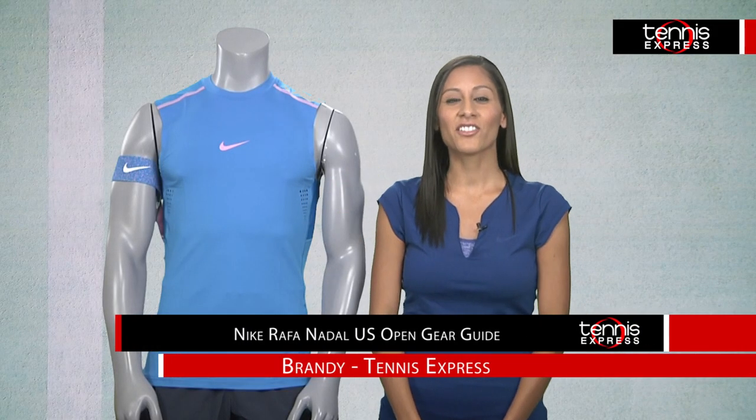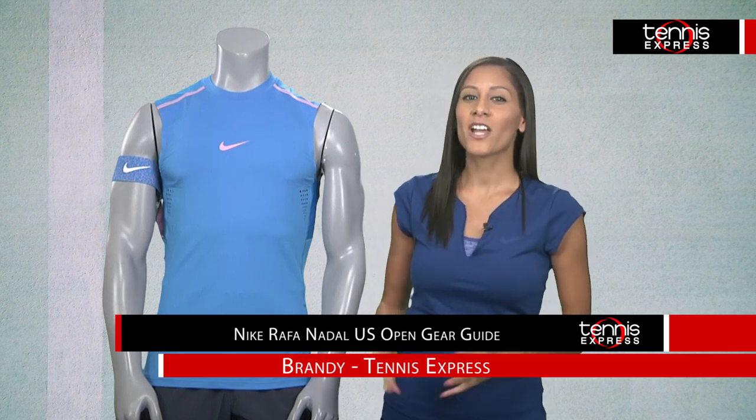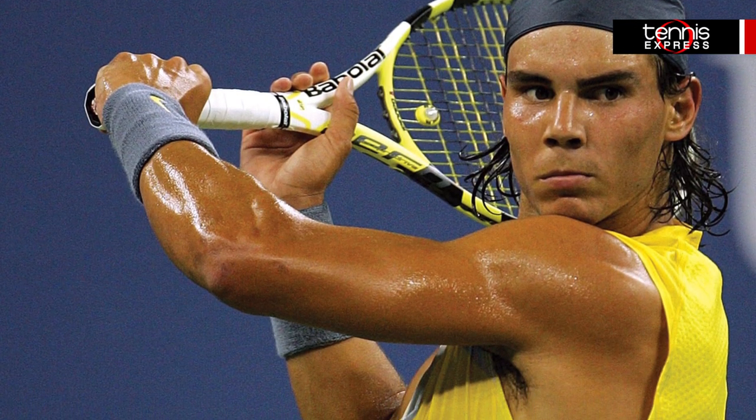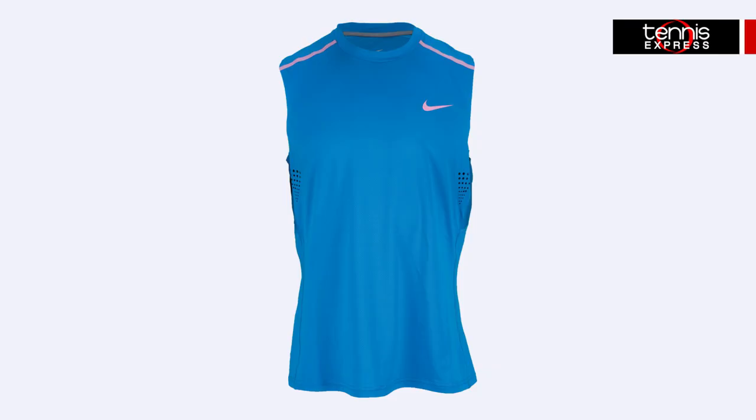Hi, I'm Brandy at Tennis Express and this is your Rafael Nadal US Open Gear Guide. Rafa's new Nike fall collection is bringing back his signature look that we've seen him sport for years. He's going back to sleeveless in New York and ready to show off his guns to his opponents. The Sleek Advantage Premier Sleeveless Top in light photo blue will be worn by Rafa on US Open day.